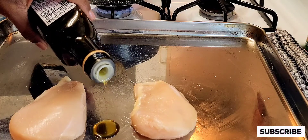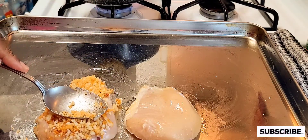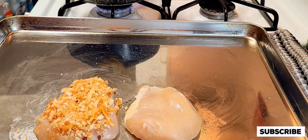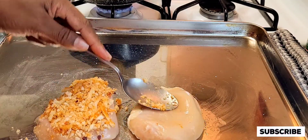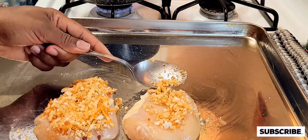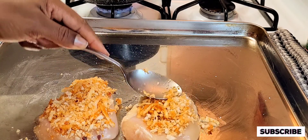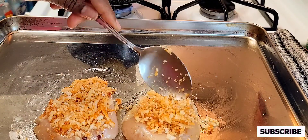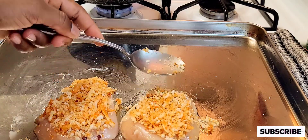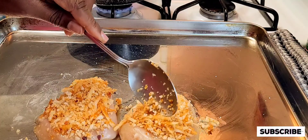Next, add about a teaspoon of olive oil just to grease the baking pan. I'm going to add my seasoning on top of the chicken, and then take my spoon and just lightly press it down — just like that. That's what it looks like; it smells really good with the combination of all the seasonings. It has a very nice smell.